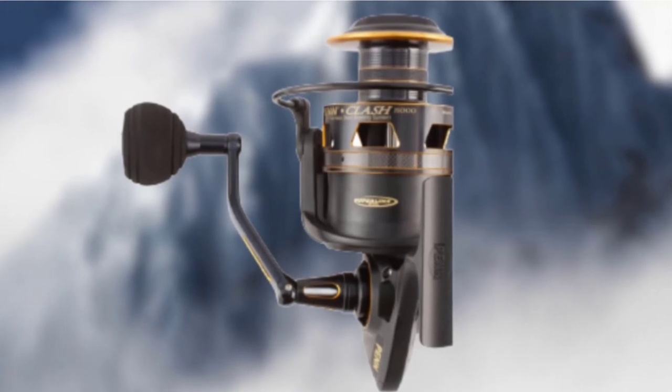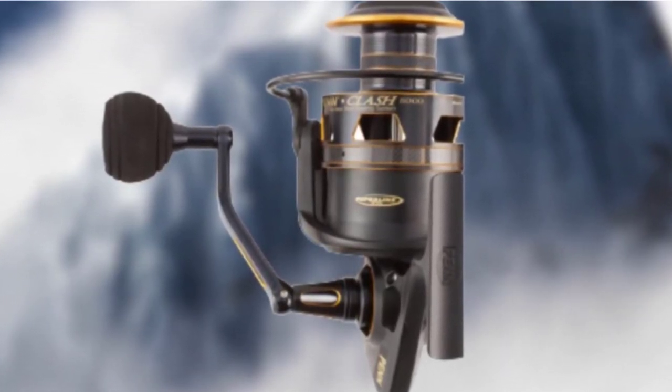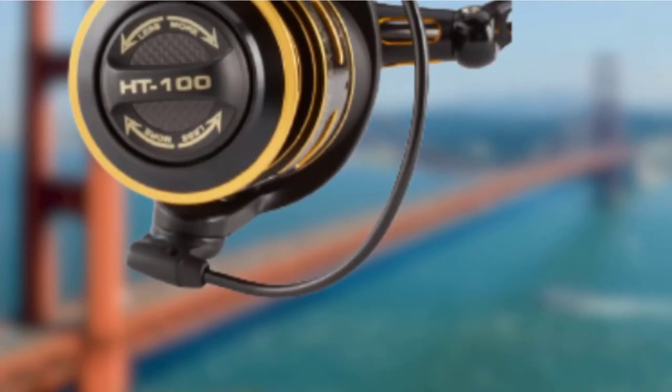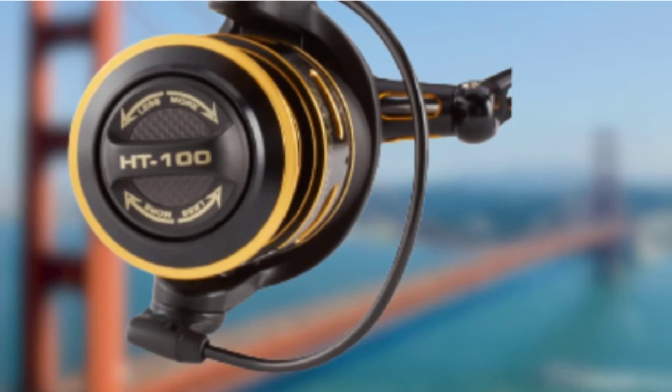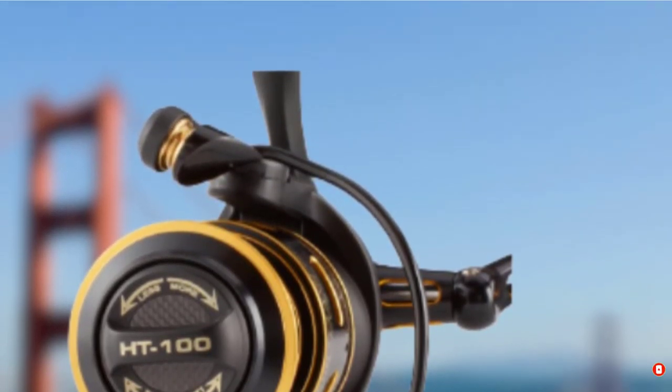This reel provides supreme protection to critical components in all weather conditions without sacrificing weight. Moreover, its slow oscillation system ensures perfect line lay. All combined, you can expect a smooth and enjoyable reeling experience each time you are up for saltwater fishing.